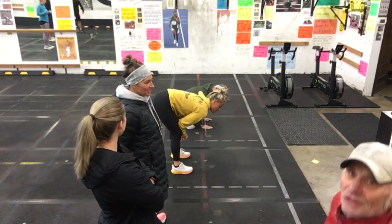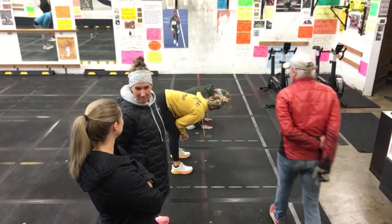Good morning, Jason. Good morning, Taylor. Good morning, y'all. Here we are.